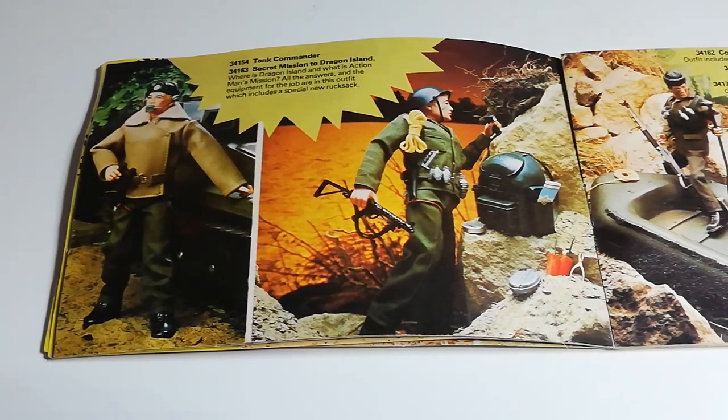Next up you've got the Secret Mission Dragon Island set. This is a pretty cool set — similar to G.I. Joe in the 70s, which used to release themed sets like Hunt for the White Tiger, they did it in Action Man for this set. It comes with a great unique green bag that has a hard plastic shell and loads of different little items in it, including the really rare gold pliers. The uniform is also unique to the set. Very cool one to look out for.